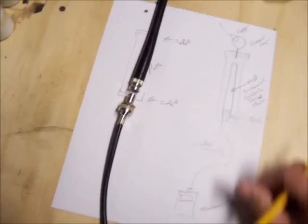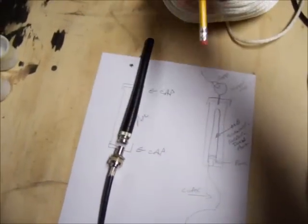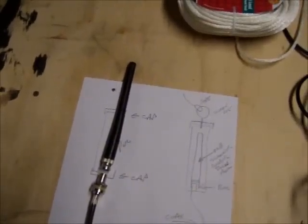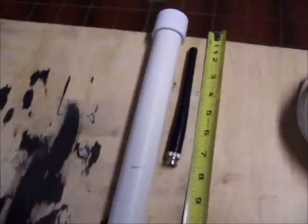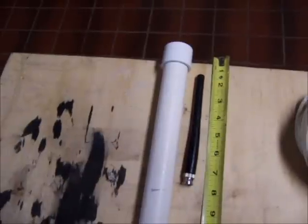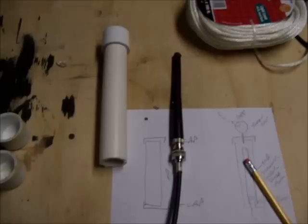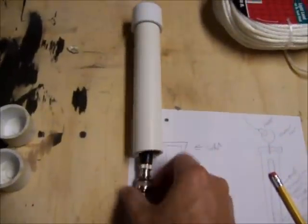That will go to the bottom of the BNC, this will attach, and the PVC will be on top. There will be a little screw eye at the top and then we'll hang that from a tree. I'm just estimating sizes here — say about 8 or 9 inches for the PVC pipe.